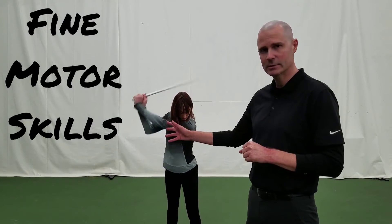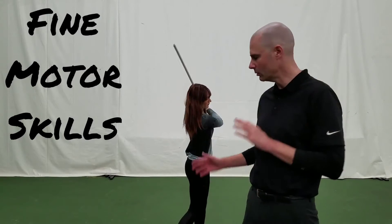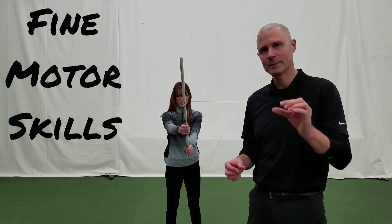As she takes the motion back and through, you can see that her arms and hands — go ahead and do that again — her arms and hands moved freely. That's because she had both placement and pressure.